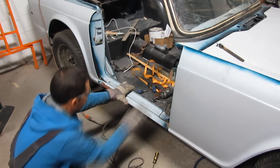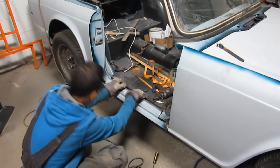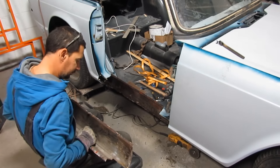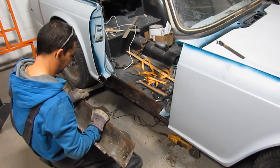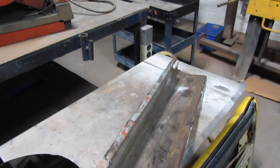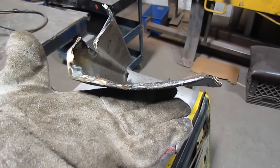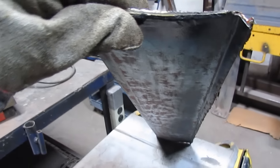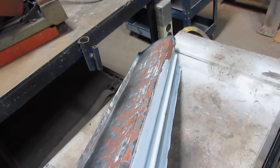I was worried about the bottom lip — how was I gonna cut the welds — but it appeared that just by shaking it a little bit I managed to pop the welds out, and there were not more than three welds on the whole rocker. Now that the piece is out, you can see how flat it is, especially down the center. It's almost like a flat piece of sheet metal. So I had to find a way to bring the curve back.